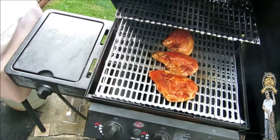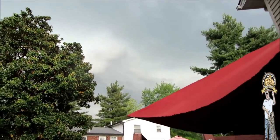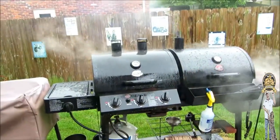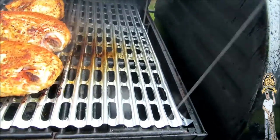Alright guys, let's take a peek — oh yeah, looking good in the neighborhood! Looks like we've got a bad storm coming in. It started pouring on me here. Let's get over here and flip my chicken. Rain, sleet, or snow, guys!